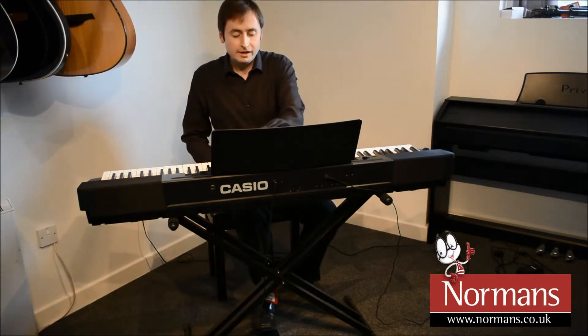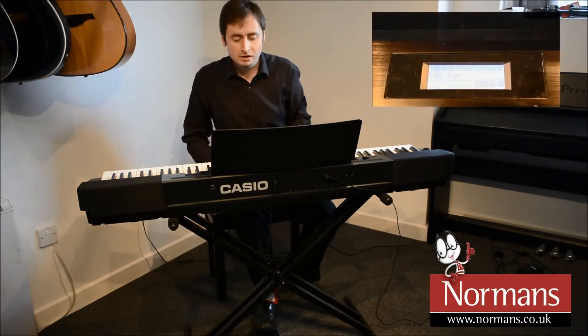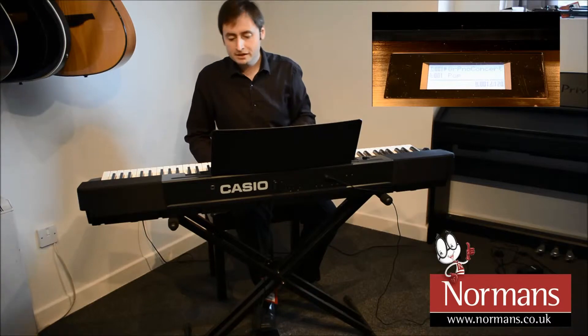It does lots of different things. We've got lots of different sounds on here and I've got a little LCD screen that shows me what sound I've got selected. It's very easy to use.